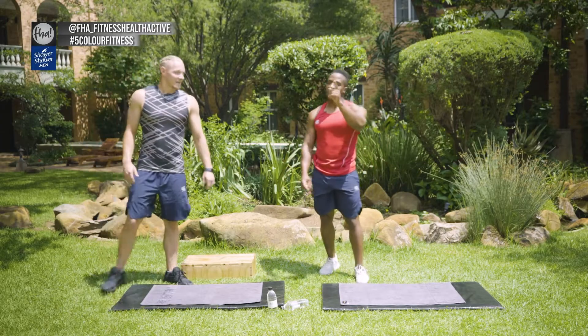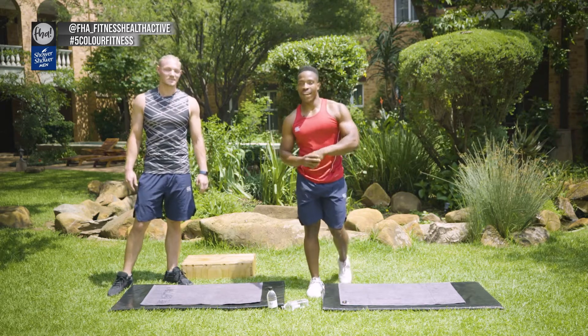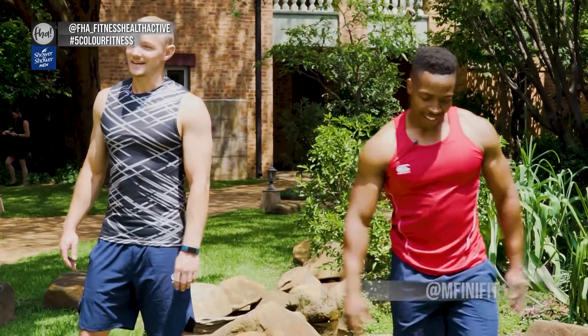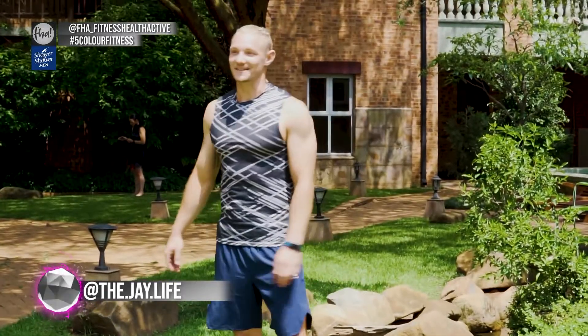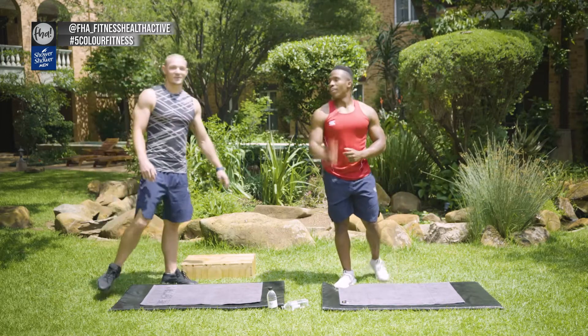You guys are awesome. Remember guys, pictures and videos — please make sure you're tagging us. Make sure you've got hashtag 5ColorFitness. Follow FHA Fitness Health Active, follow myself at FineFit, and you've got to follow my boy Jay at The Jay Life. Get all your friends to join you on this journey and get everyone healthy, fit and active. Take that sip of water, dry yourself up, and we're going to rock into round two.